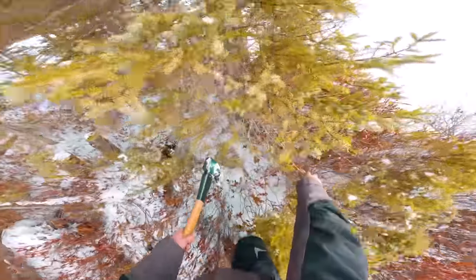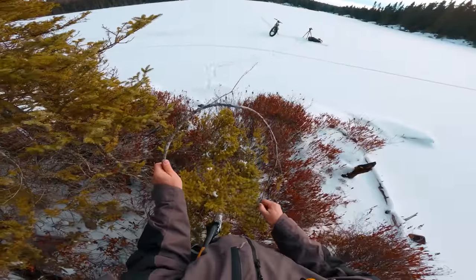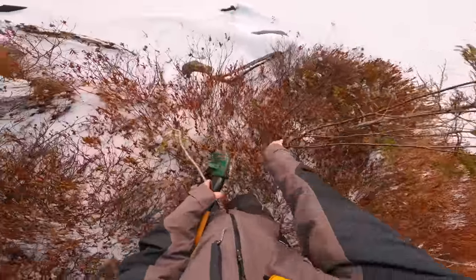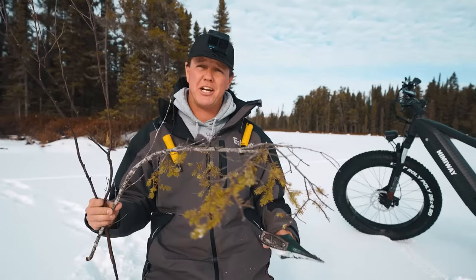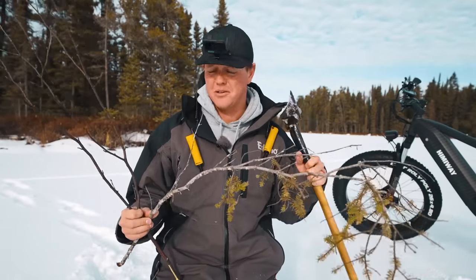That one's got some good bend. I don't want a dead one that's just going to break right away. Oh, I think that's pretty good. Oh, this one looks nice — that one's got real good bend. All right, just like that we got our two rods. So far, our budget — you probably own an axe and the branches are free, so we're at $0 so far.